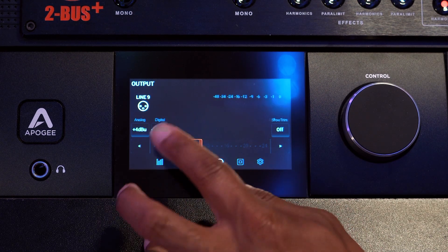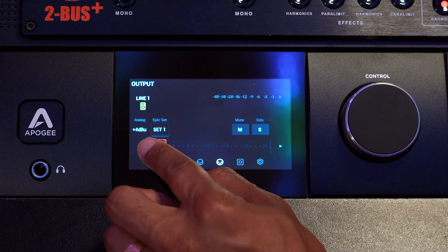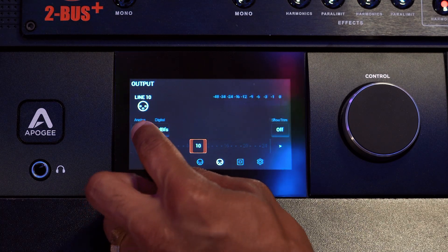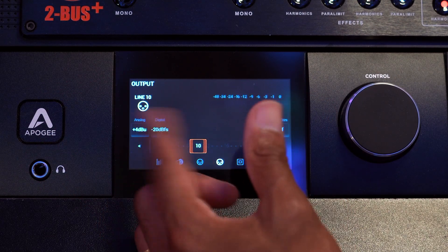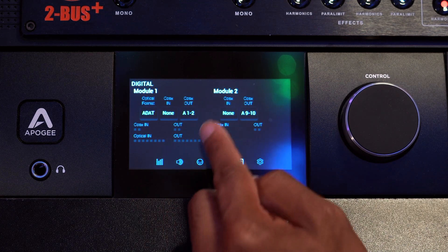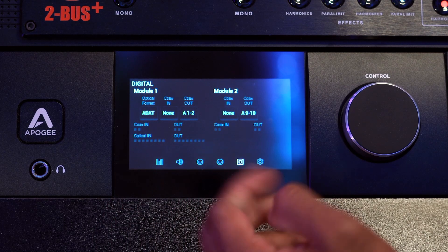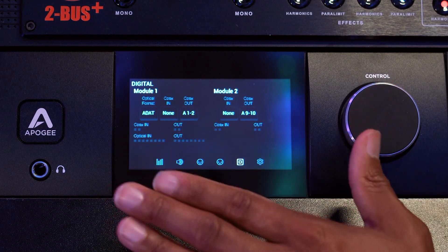Next, you'll see the outputs. This is basically the same kind of thing as the inputs, just allowing you to see all your outputs that are feeding the actual speakers or whatever you have them feeding in general. You can also change the stage — whether it's line level, mic level, or whatever you want as far as the sound coming out of your speakers. The other thing you'll see is the digital section. Module one has ADAT and things of that nature while module two doesn't, so I can see that and manipulate the digital protocols right in front of the screen.